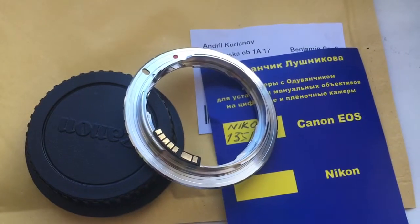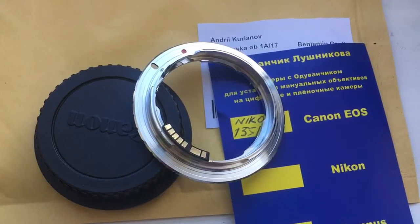Now I am packaging your adapter and will send it to you. Thank you for your attention.